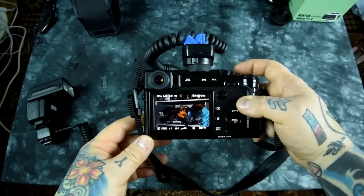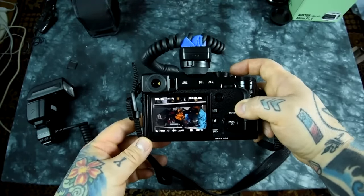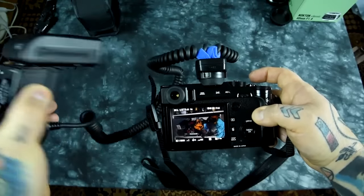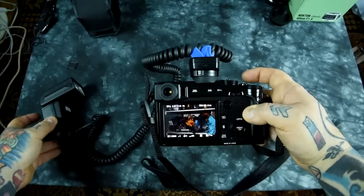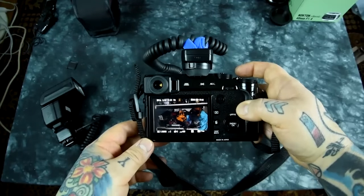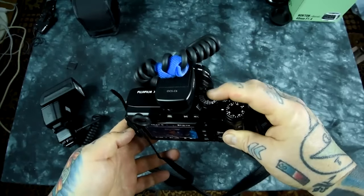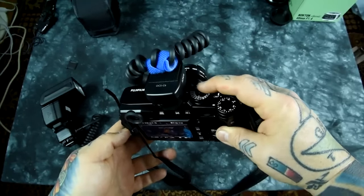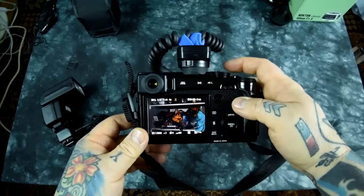Okay, awesome news, and you definitely heard it here first. We knew that with the Nissan i40, you could have high-speed sync with your Fuji X-T1 and X-T10, but they were limited on a mechanical shutter at 1/4000th of a second. We have 1/8000th of a second mechanical shutter on the Fuji X-Pro2.